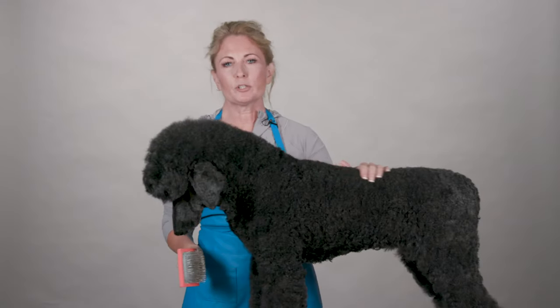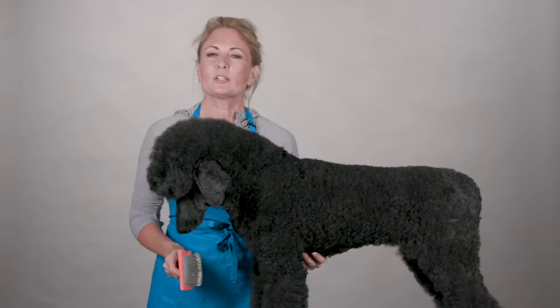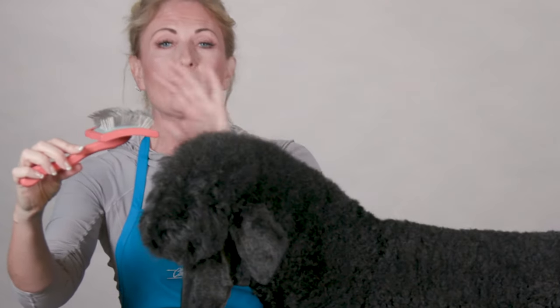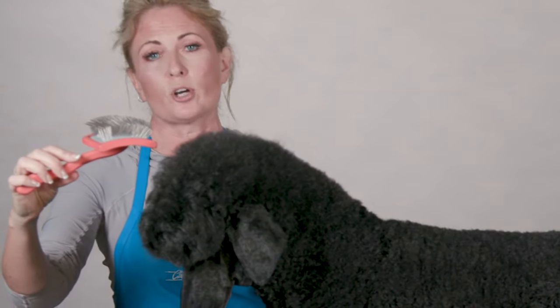Hi, I'm Allison for Chris Christensen Systems and I'm here today to show you how to use the Big G Slicker. One of my favorite products, the Big G Slicker has 30% more pins than all of our other slickers. The pins are very long and lofted and they are round ground for the comfort and safety of your dog.